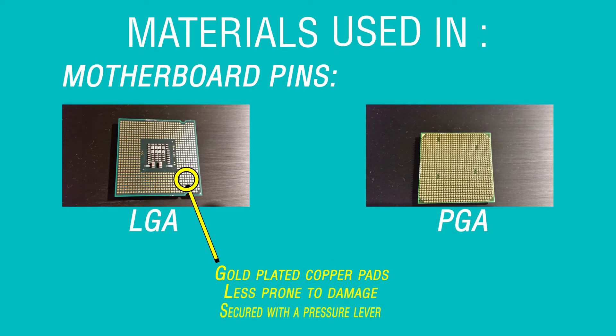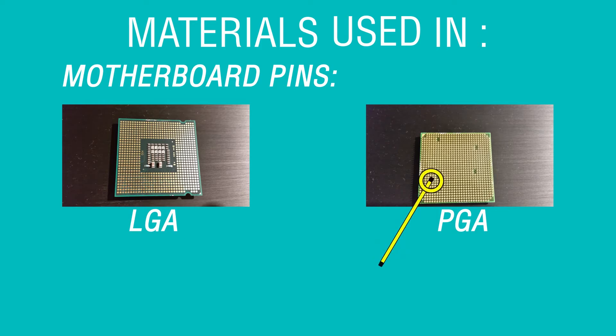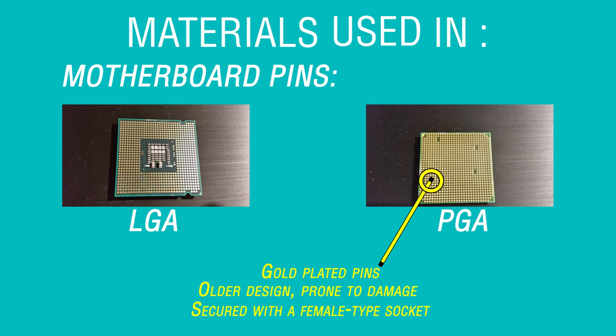LGA processors are made up of gold-plated copper pins that are less prone to damage and secured using a pressure lever. PGA processors are made up of gold-plated pins that are more prone to damage and secured with a female-type socket.